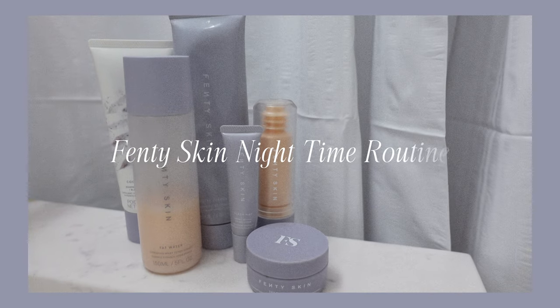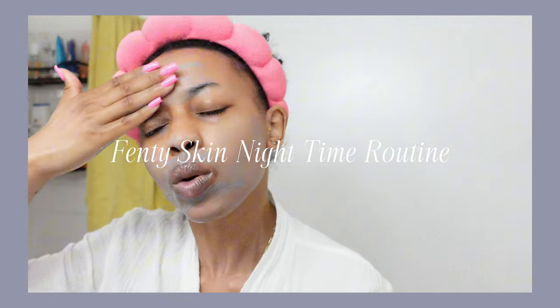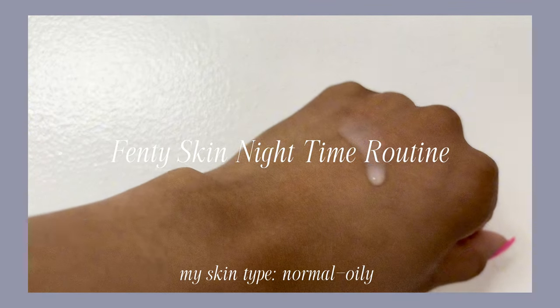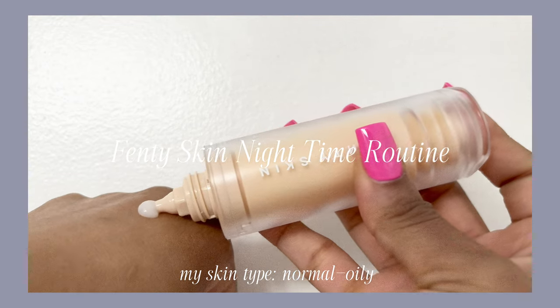Hey y'all! This nighttime routine we're using all Fenty Skin — we will be cleansing and detoxifying for a fresh clean face. My skin type is combination, normal to oily skin.